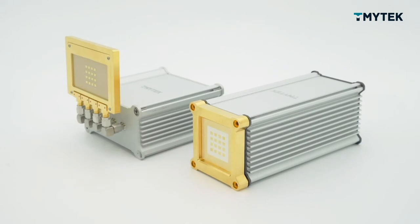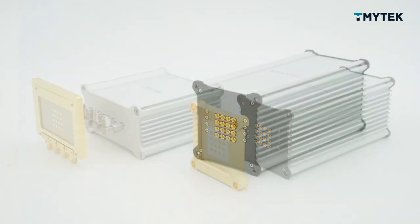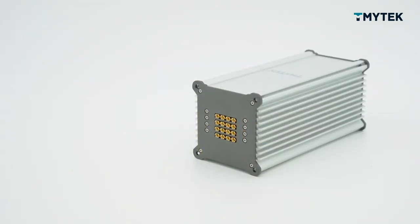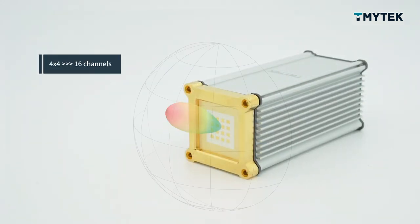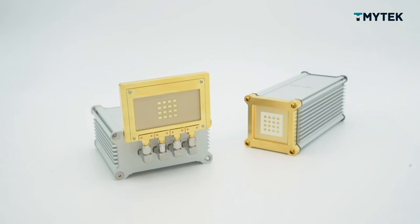We also have V-Box One. The key feature is the same — the antenna is detachable. The main difference is V-Box One has 16 channels with SMPM connectors and you can do horizontal and vertical beam scanning. So if you want to design a bigger array like 4x4 or 8x8, you can use V-Box One.